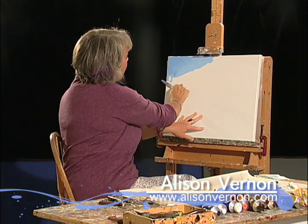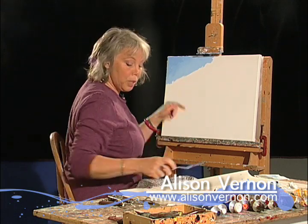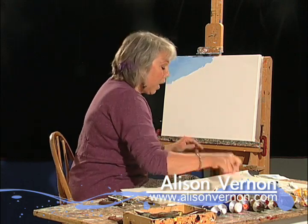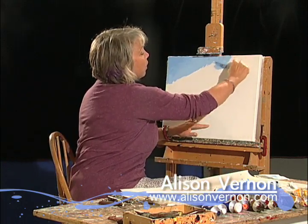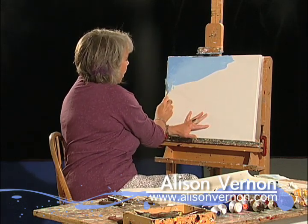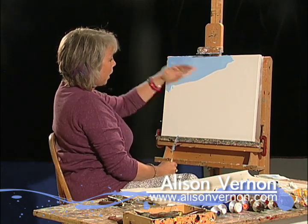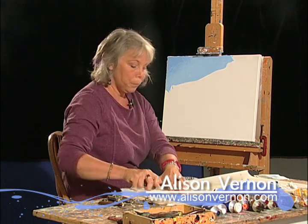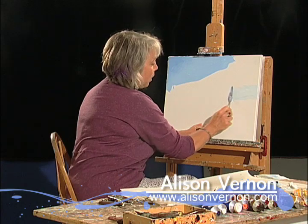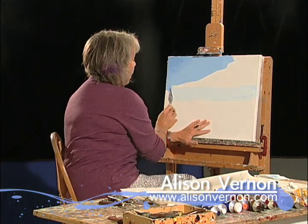So what I've done is I've made gradations of blue. I've started out with a little bit of ultramarine blue mixed with phthalo blue and white, and used various amounts of white to lighten the sky as I go down, so that this corner of the sky is the darkest and the area down here is the lightest color.